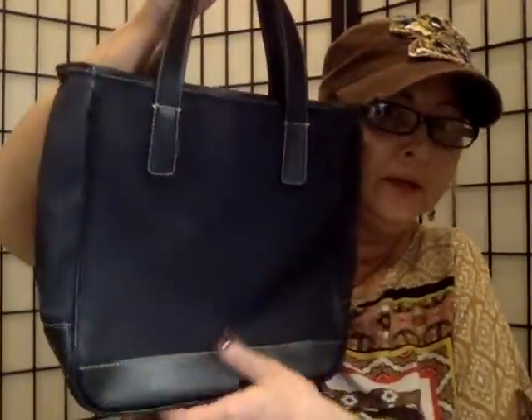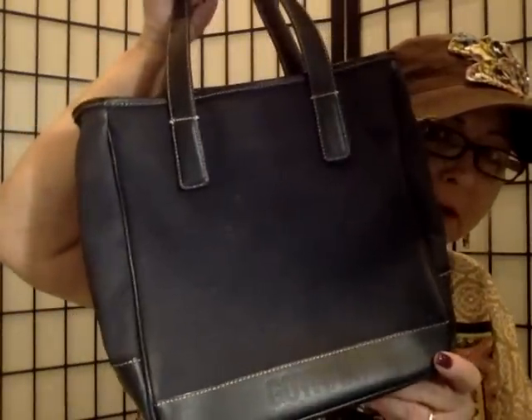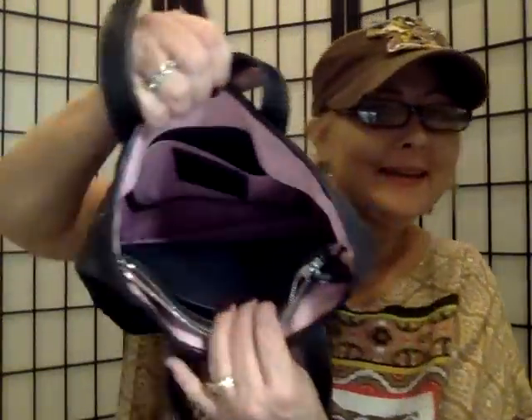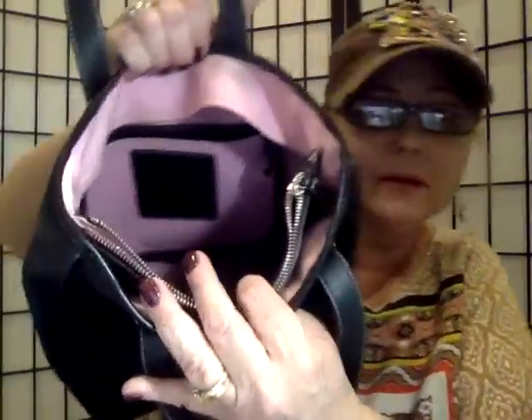Here's the next one — this one is more of a fabric feel to it. It says... Gotham. Like Batman? Gotham City? The interior is nice and clean, very nice — it's pink, and it has a nice little center pouch. This one's really nice. Very simple. I like that one. That is number four.